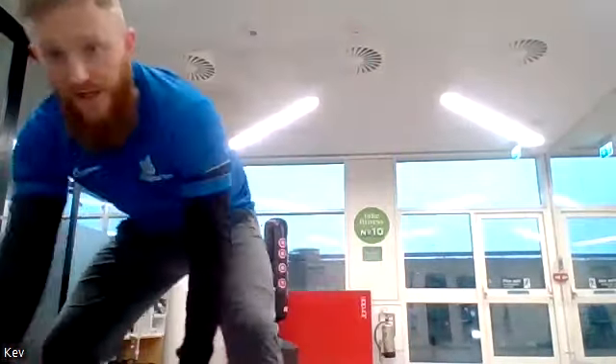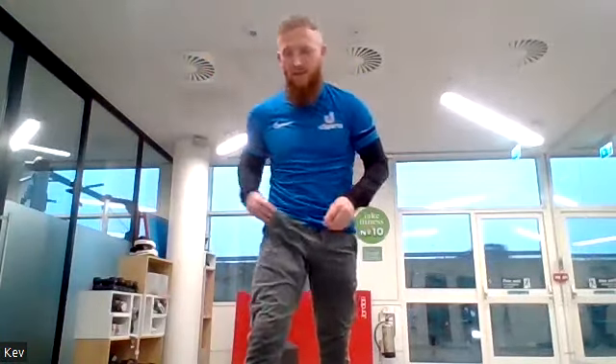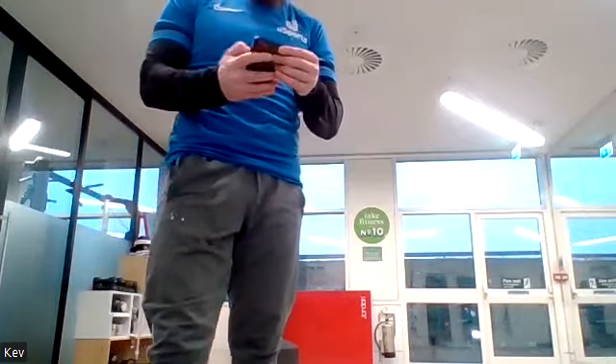Welcome to tonight's session. We're going to do a series of different exercises — a 10-second round on each to get you warmed up, then a 30-second round on each, then a minute round on each. It's going to get gradually tougher as we go along. We're going to do lots of different exercises back to back, a mixture of bodyweight stuff and cardio stuff.